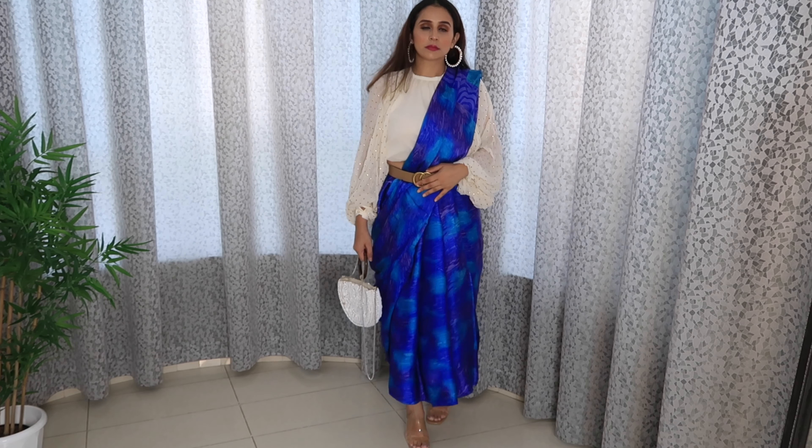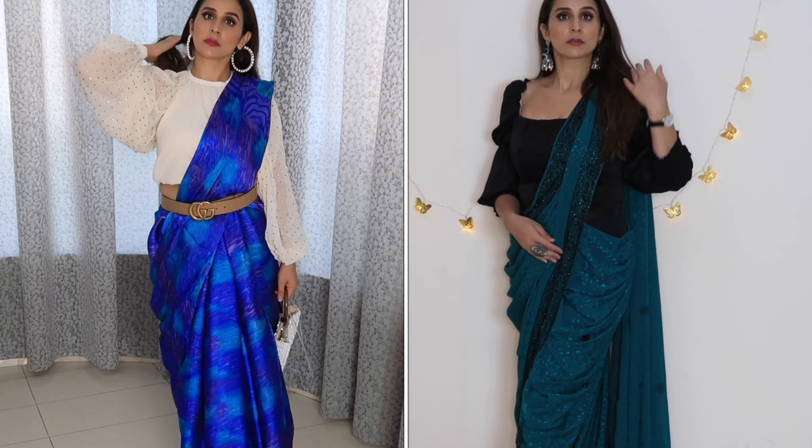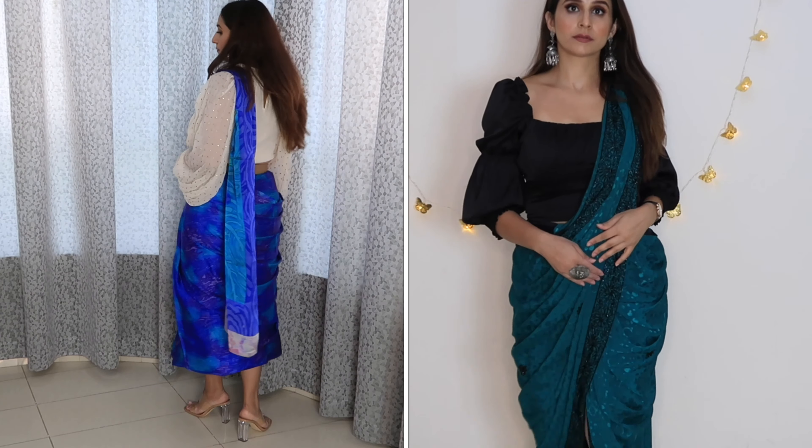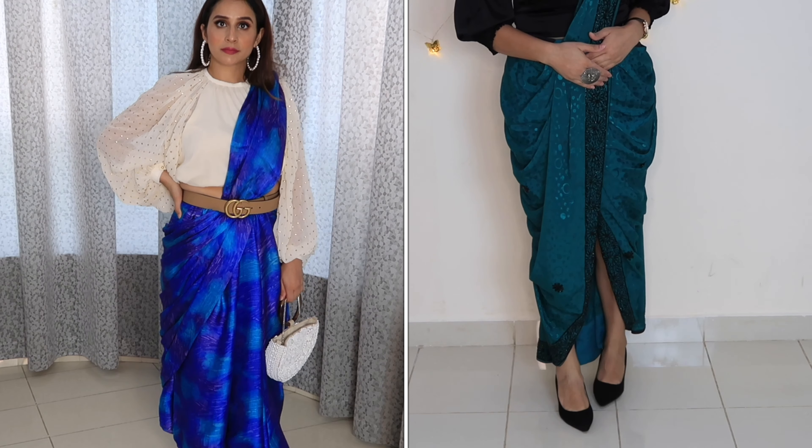So yeah guys, these were the two drapes that I shared with you, which are inspired by Sonam Kapoor. If you liked this video, please like it and subscribe to my channel, and give this video a big thumbs up. I will see you in my next one with a brand new video. I love you all so much! Bye, take care.